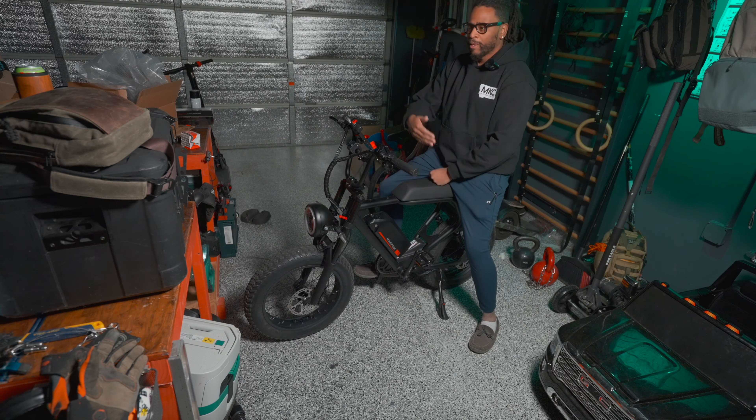At max speed, even in seventh gear, you are ghost pedaling — you can't really pedal at 28 miles an hour; the bike is doing all the work. But if you want to cruise comfortably around 22 miles an hour and pedal, you can definitely extend the range. For my range test, zero pedaling at all, 230 pounds, I was able to get 38 miles out of this on a full battery.